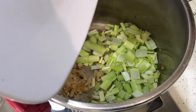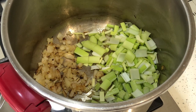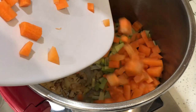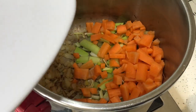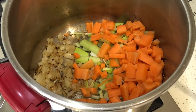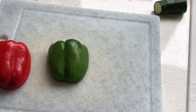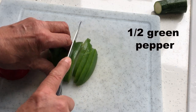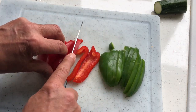I gradually add the diced vegetables to the onions and carry on sweating them. Next I do the same thing with half a red pepper and half a green pepper — small dice again.